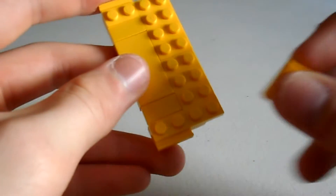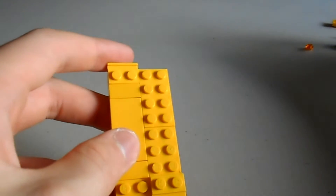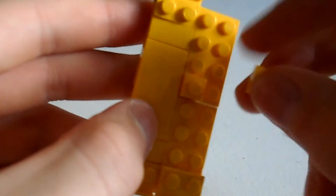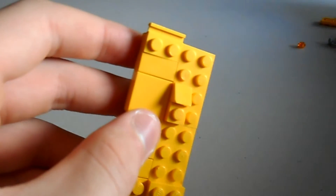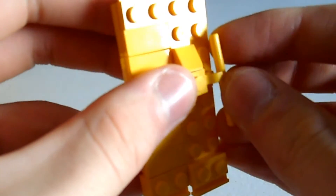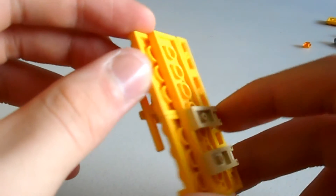We're also going to need another 2x1 edge piece — that'll just go at the bottom. And now, for the handle, we grab a 1x1 stud, a 1x1 yellow wedge, a 1x1 yellow clip, and that just goes there. Then we grab a yellow rod and clip that on. So the door should look like this when it's finished.